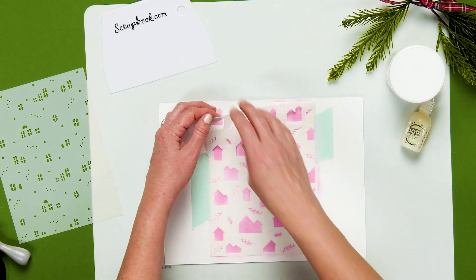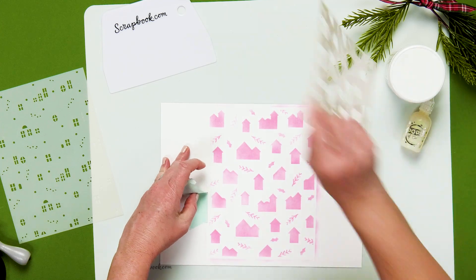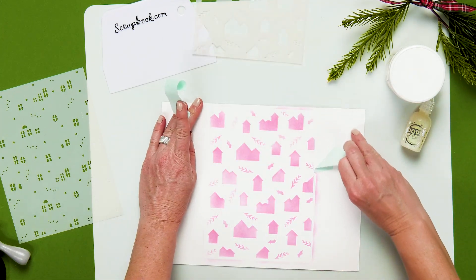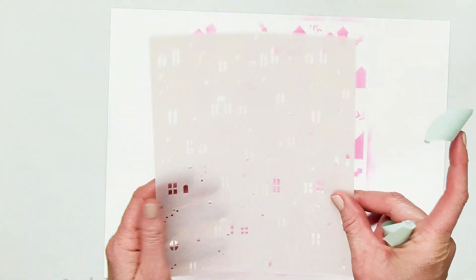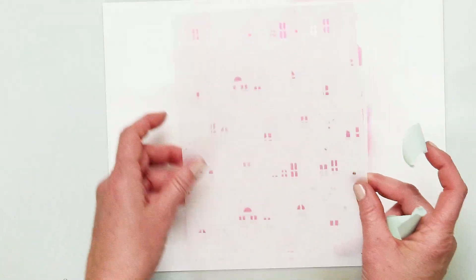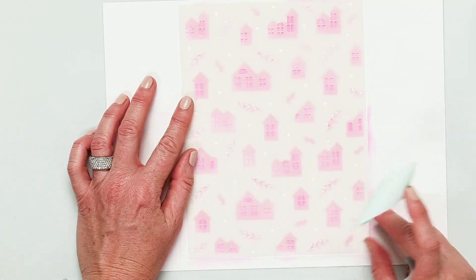I'm going to take this stencil off and you can see my all over house pattern underneath — so pretty. Remove this tape; I'm going to reuse it. Next I'm going to take the second stencil that has all of our little windows and doors and our cute little holly, and I'm just going to line it up over where my other stencil was.